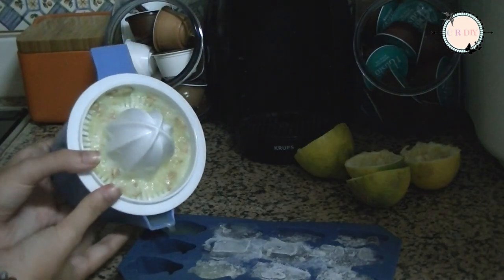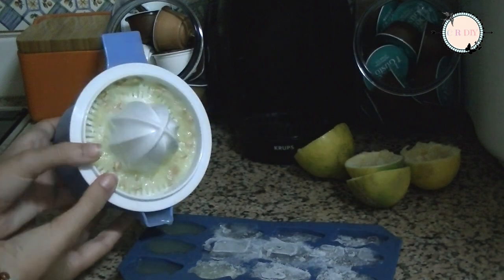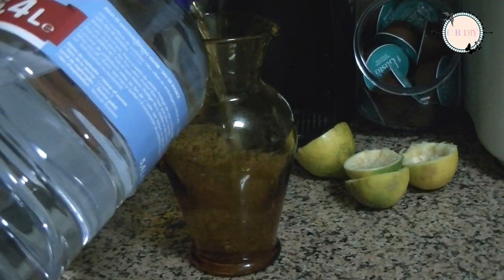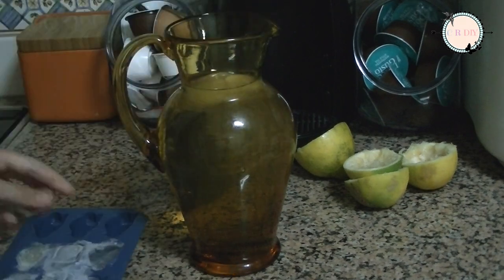Squeeze the lemons and put the lemon juice into an ice cube mold. Let it freeze in the freezer, and then you just have to mix it with water and have a super quick lemonade.